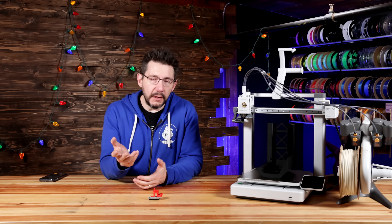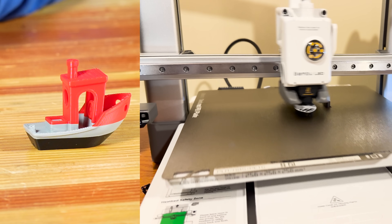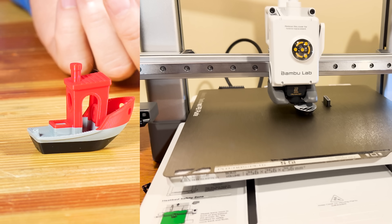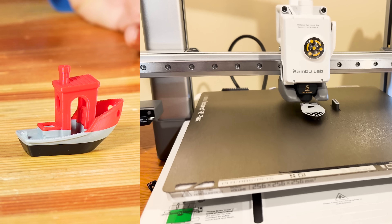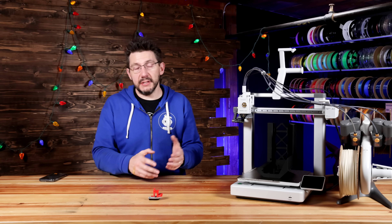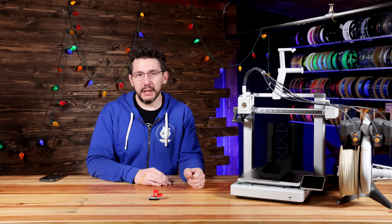As far as models go, the first one that I printed is this Benchy, and it's three color. It used three different materials from the AMS unit, and it printed just fine. Bambu has nailed the Benchy print just like with their other machines, and it looks totally fine. This is a good Benchy.